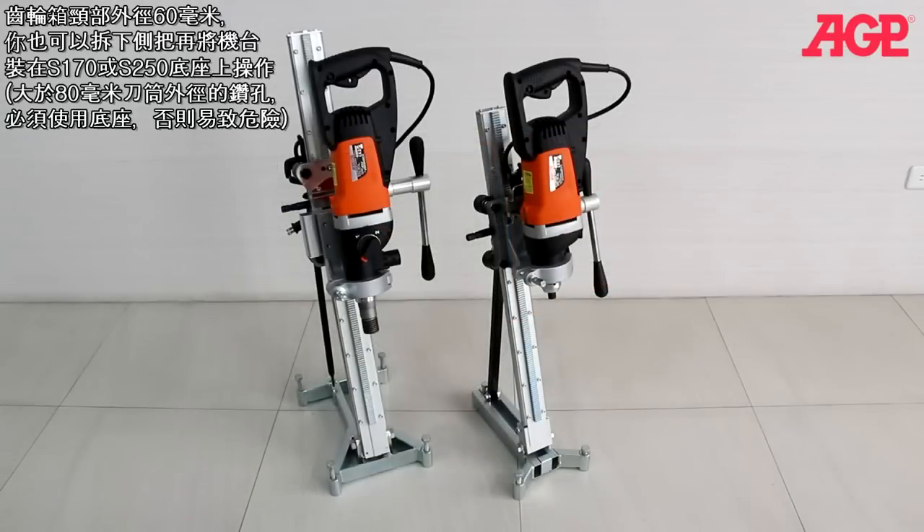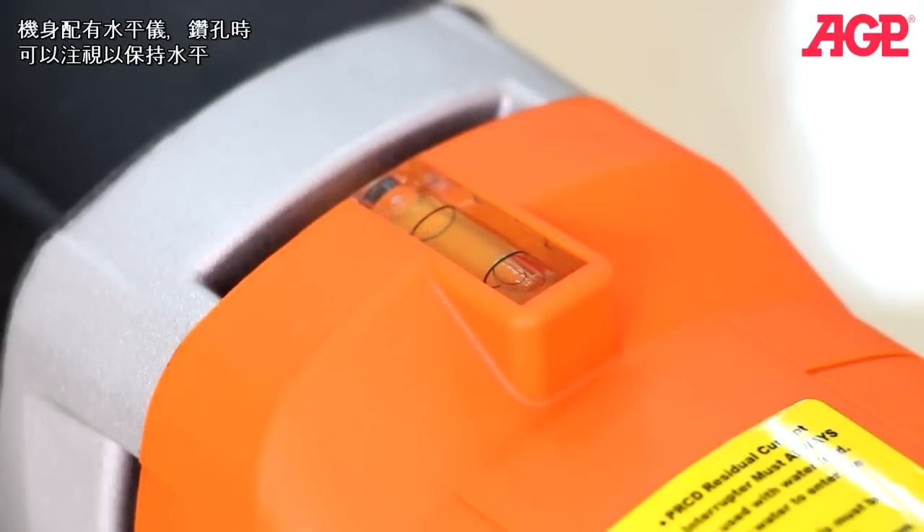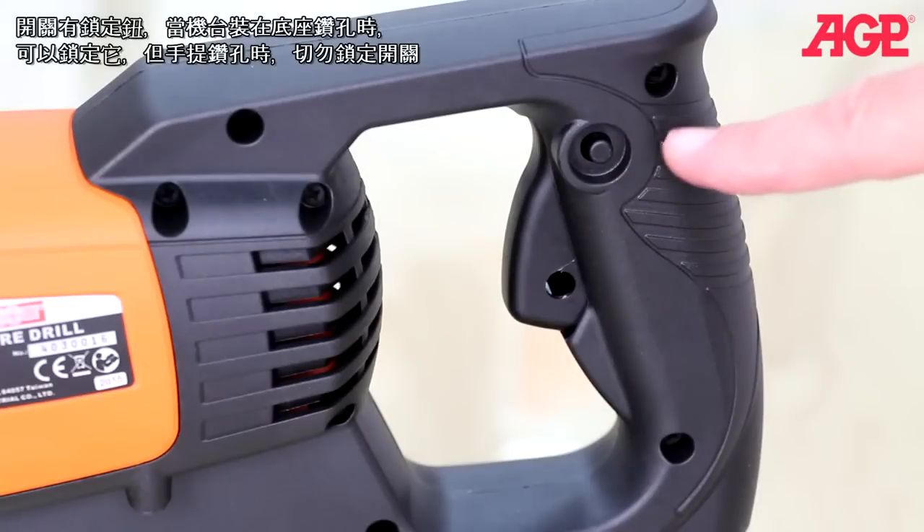They have a 60 millimeter gearbox neck so you can also remove the side handle and mount them in a drill stand such as the S170 or S250. We don't recommend drilling larger than 80 millimeters without a stand. There's a tubular spirit level for horizontal drilling. There's a lock on switch for use on a drill stand — never lock the switch on while hand drilling.